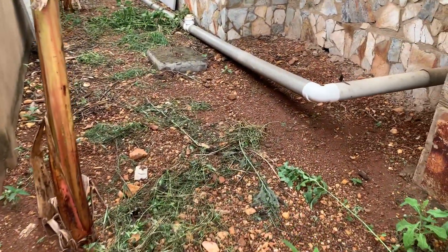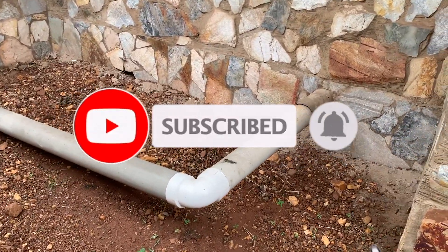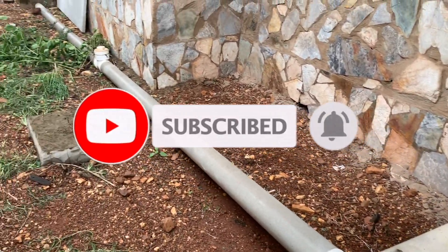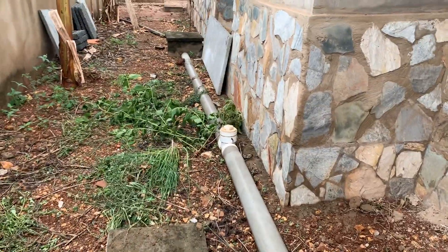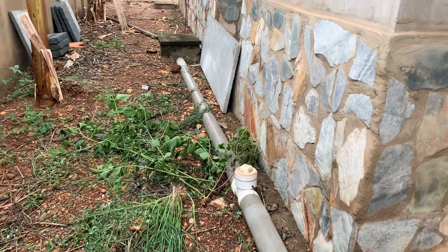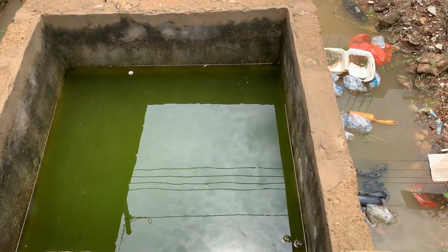So this is the pipe — it comes from inside the house and goes all the way, with the chambers included, all the way to the manhole at the front of the house.